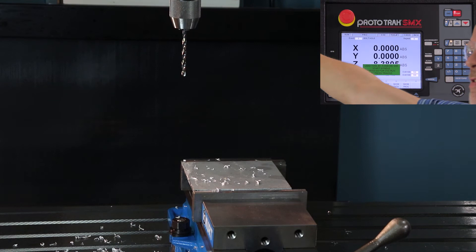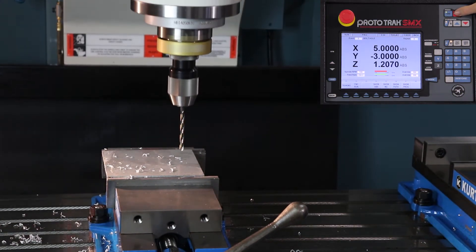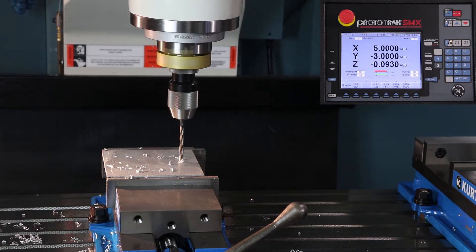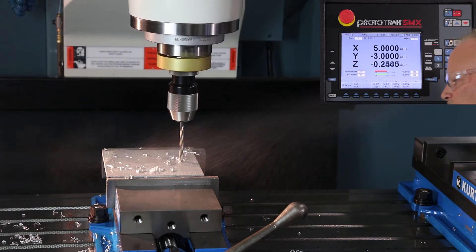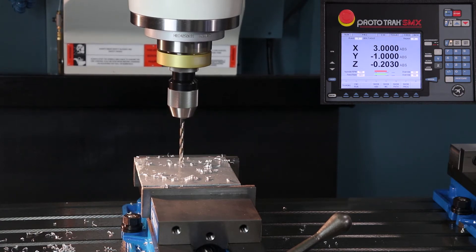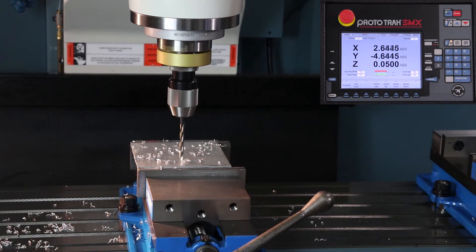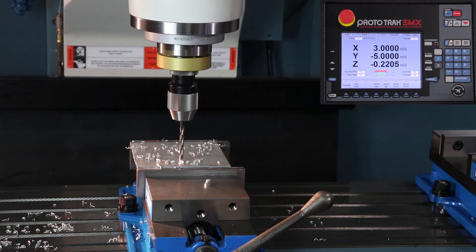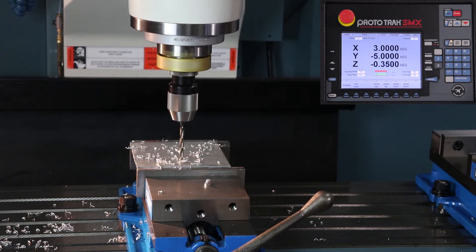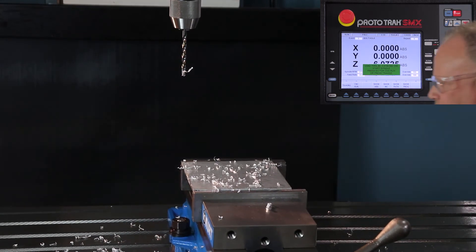Turn my spindle back on, push go. Notice as it's drilling this time that it's skipping every other hole that I've center drilled. Those holes are complete and it's asking for tool number three.